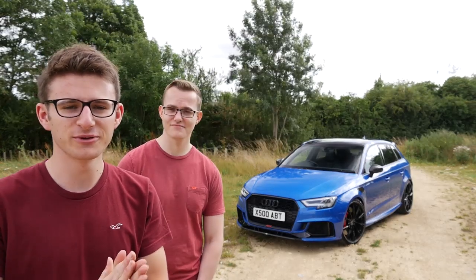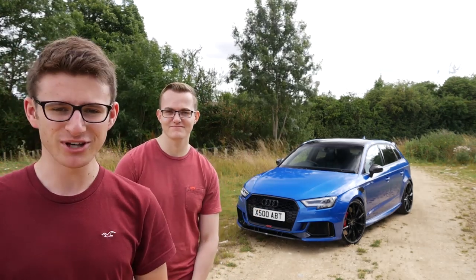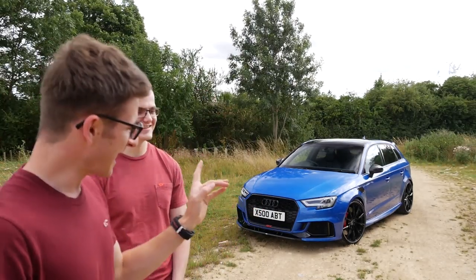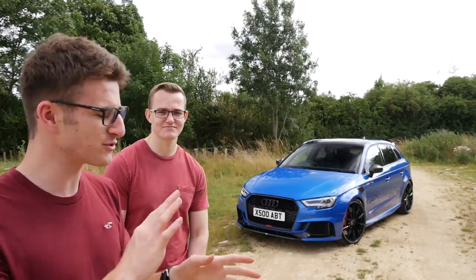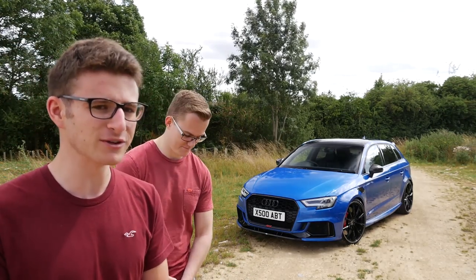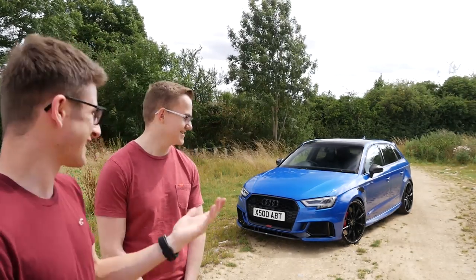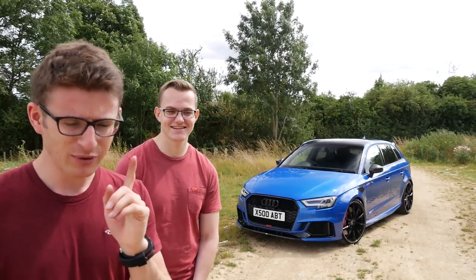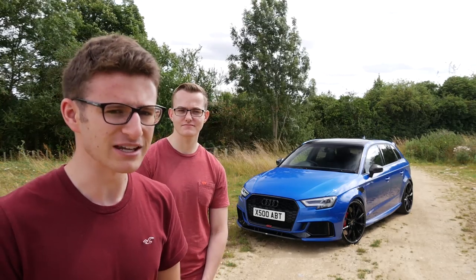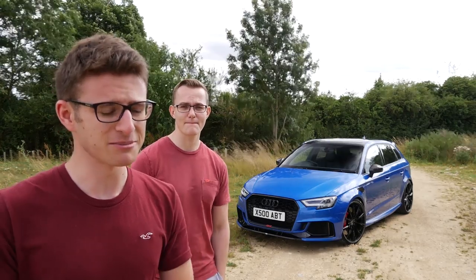Hey guys, it's Luke here and welcome back to another video. Today I'm joined by my buddy Jacob and his APT RS3. This thing is a bit of a beast — it's running around 500 brake, give or take, and it's also one of like two in the UK, which I didn't realize before filming this. So without further ado we'll cut to some b-roll, and then we'll learn a little bit more about this thing because I think it's a bit of a hidden gem.